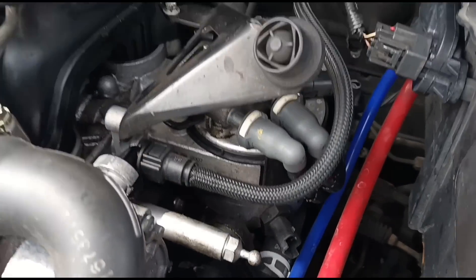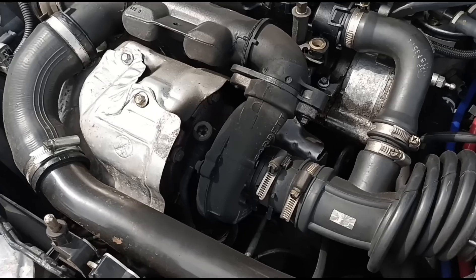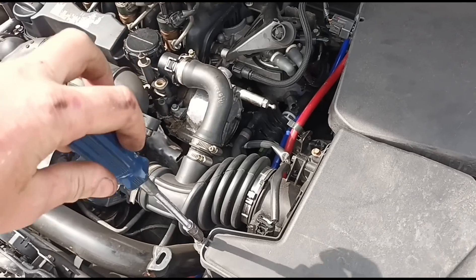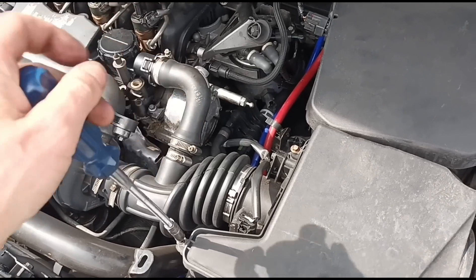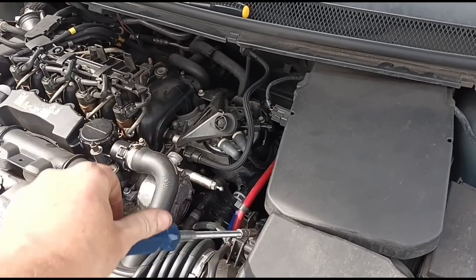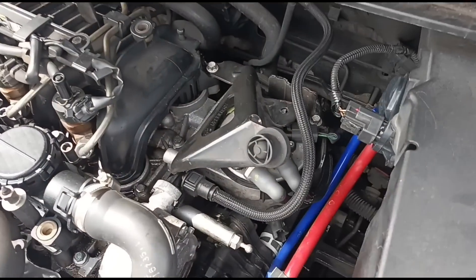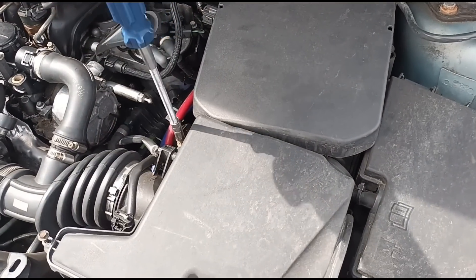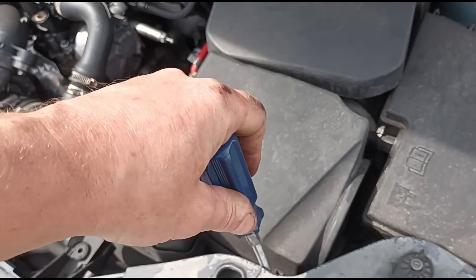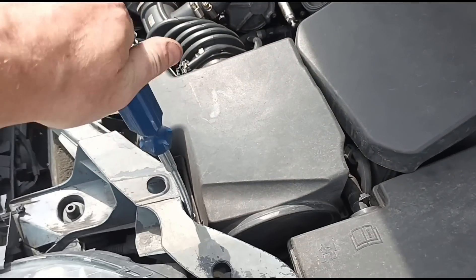There is a leak on the turbo. The service was about six months ago — air filter done about six months ago, fuel filter changed recently. But the air filter — I've seen so many of these air filters collapsing, like I showed on a recent video. This one doesn't look good.